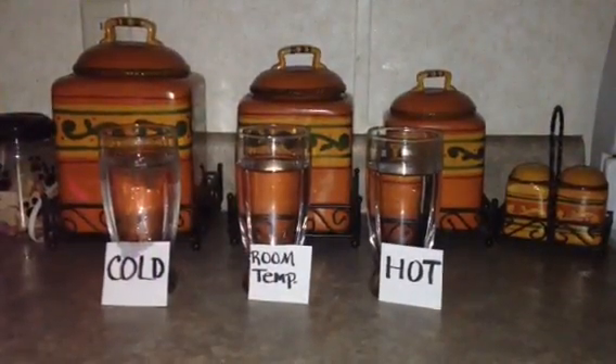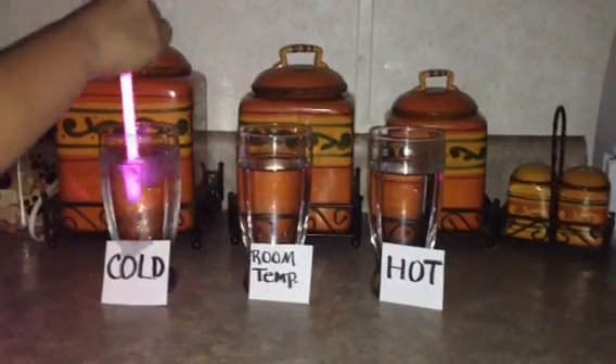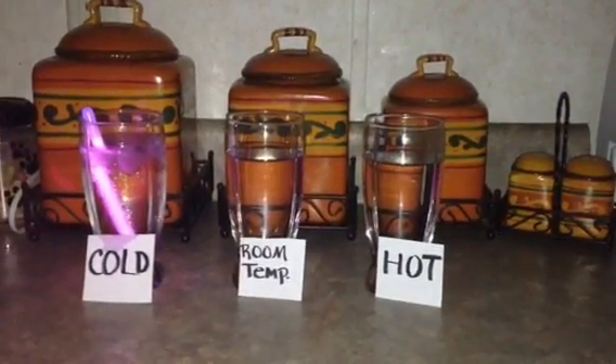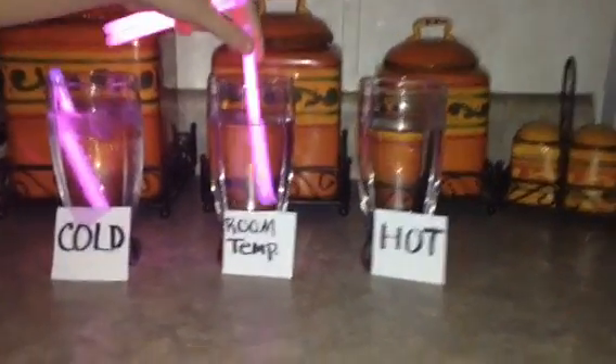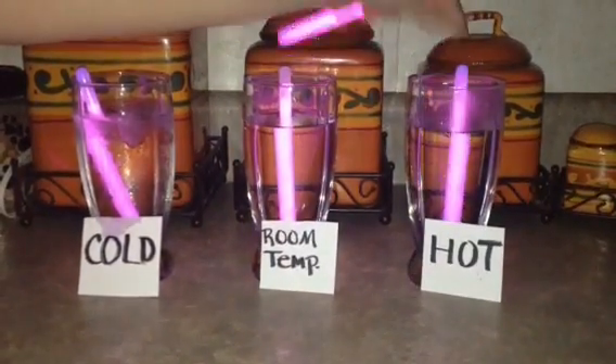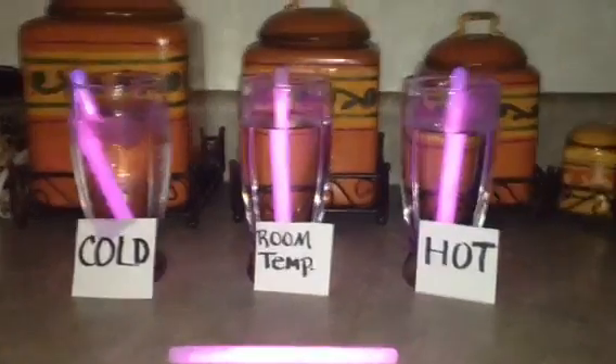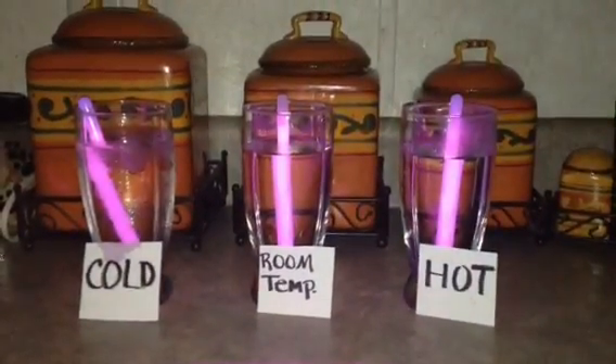So for our experiment, we are going to break four glow sticks. Drop one into ice water, one into room temperature water, and one into hot water. And have one laying out here. And then leave them there until they burn out.